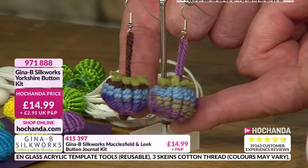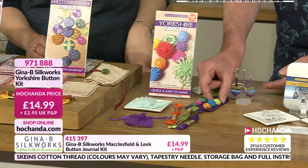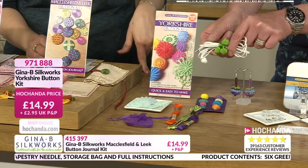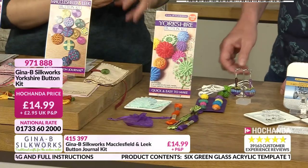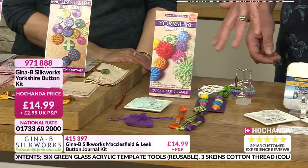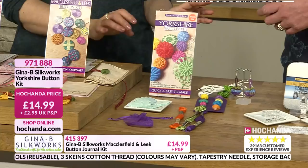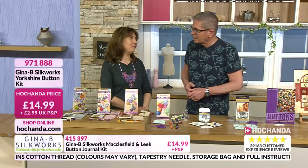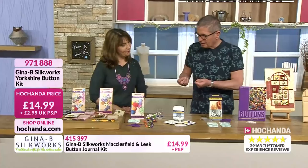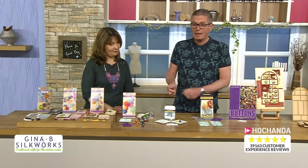But look at the potential for this - because you're using the templates over and over. You can make these little gorgeous lightweight earrings. They could be fixings for all sorts of little bags. They're also really nice for knitted garments because they're soft. A lot of people like them for kids' things as well because they're soft buttons. And you get three skeins of the DMC thread as well - colours will vary. We say colours will vary primarily because DMC may not have all of them when we're packing, but we do try to stick to a colour range. If you're thinking you're not very good with your fingers and hands but like the idea of this, this kit is like a second pair of hands.